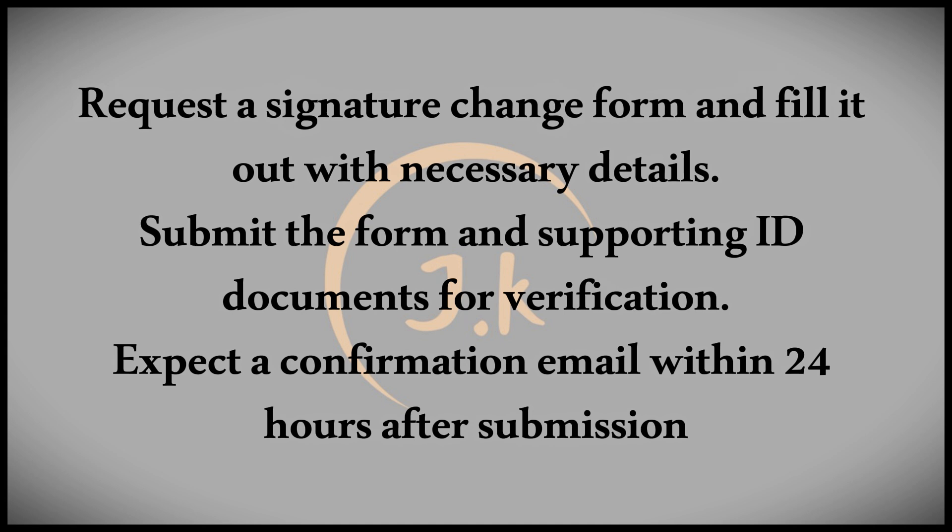At the front desk, request a signature change form. Fill out the form with the required details including your name, account number, old signature, new signature, mobile number, email address, and the reason for changing your signature.